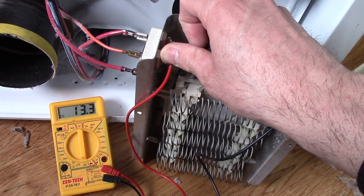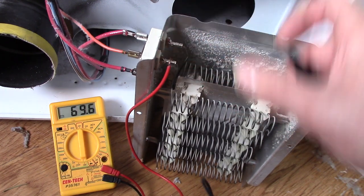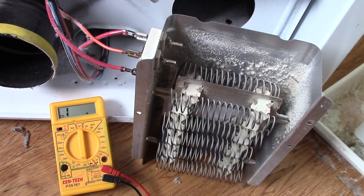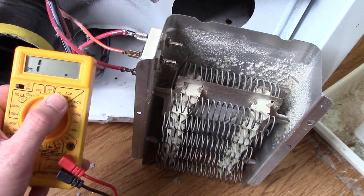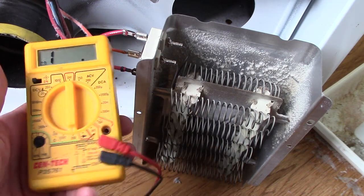It's got a good connection there, so we know this element is good. If your display didn't change, then you know there's a break in it. You can get a multimeter like this for under ten dollars shipping included on eBay, just in case you don't have one - very handy to have.